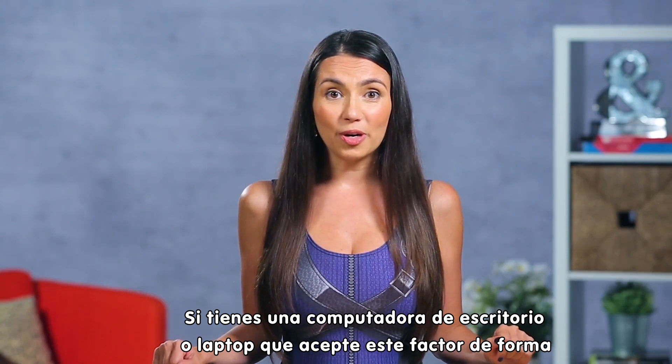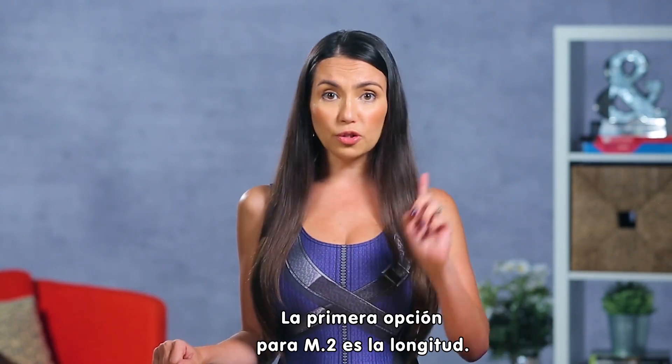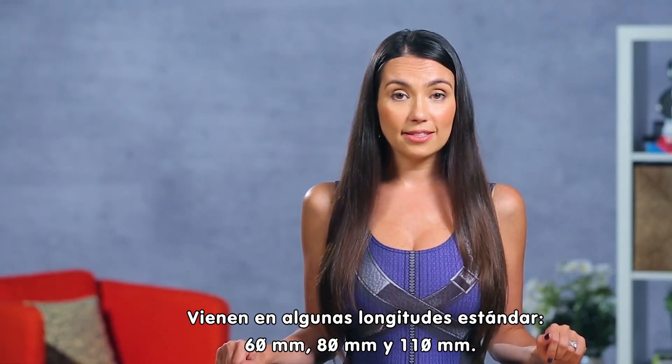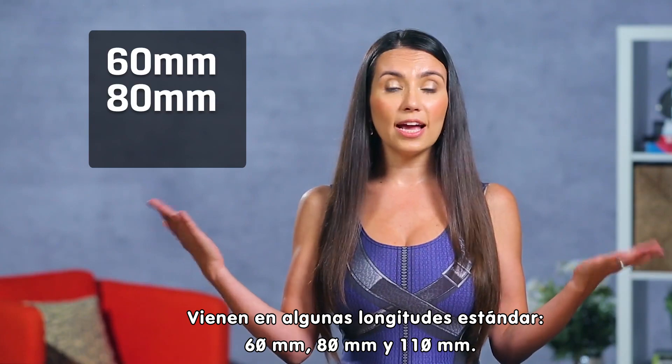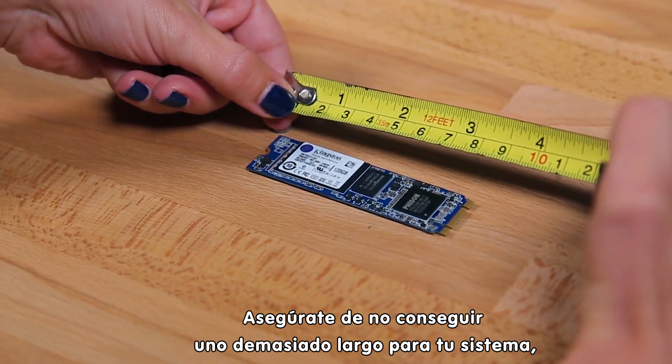If you do have a desktop or notebook that takes this form factor, there are two things you'll need to keep in mind. The first option for M.2 is the length. They come in a few standard lengths: 60mm, 80mm, and 110mm. Just make sure you don't get one that's too long for your system because it just won't fit.